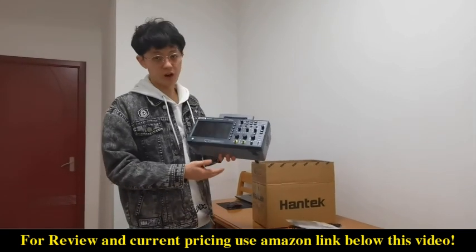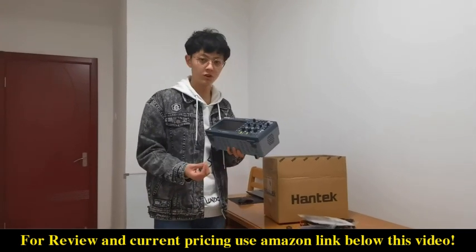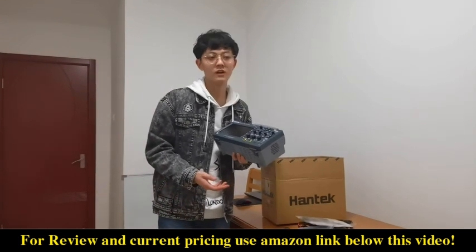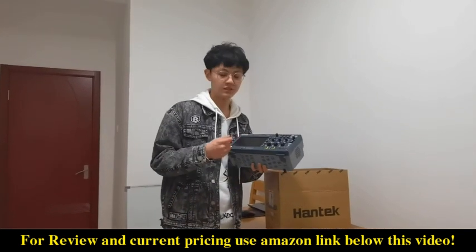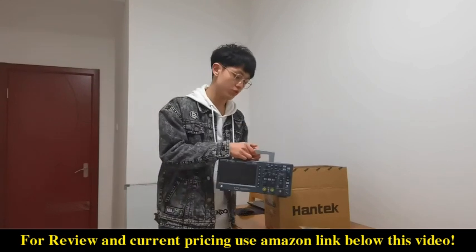This is the superstar we are going to talk about today. It is a two-channel digital storage oscilloscope with a signal generator, 1GSa/s sample rate, and 8 million sample storage depth. It looks really cool and well designed.